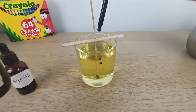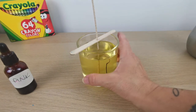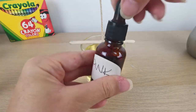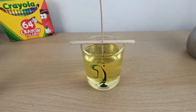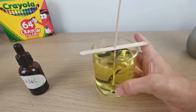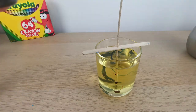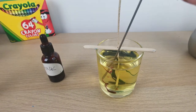First I put one drop of teal and I move my candle around so the color can move. Now I'm doing the same with the pink. I'm adding some extra pink and with a metal rod just moving the colors around.